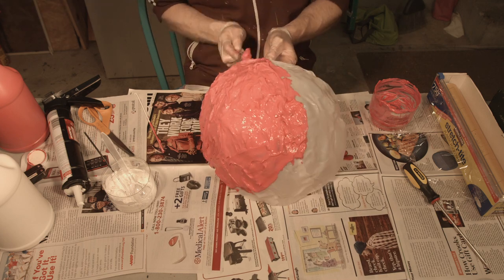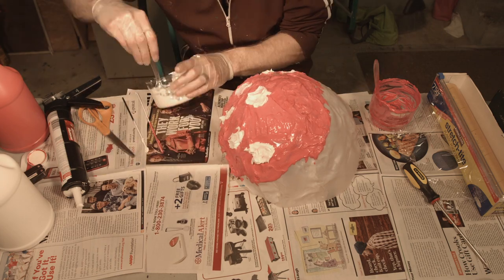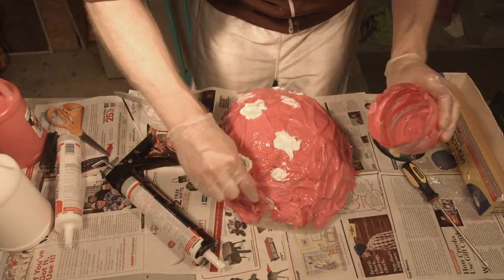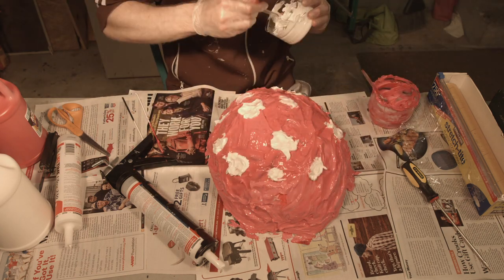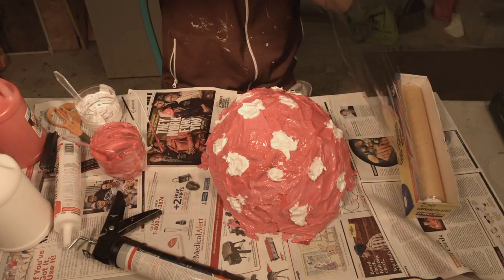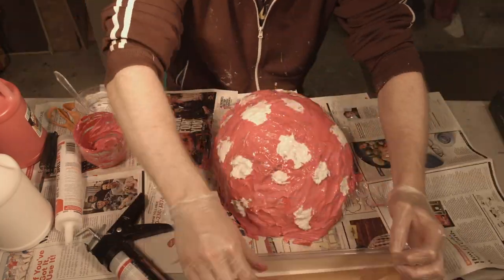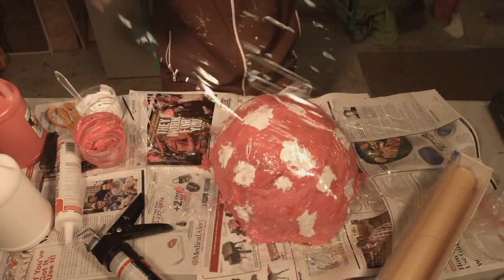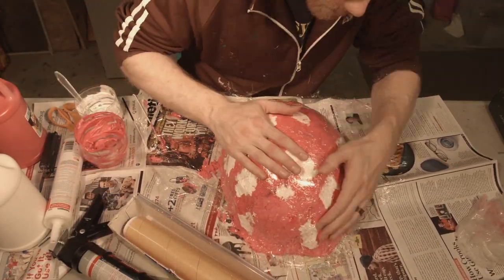Once the whole thing is completely covered and I get all the white dots on, I take some saran wrap and cover the whole thing and wrap it up. This way I can use the saran wrap to push it down and actually smooth it out — if I just let it dry as-is, it would have been very rigid and not looked very good. So I put a lot of saran wrap over it and push the caulking around to smooth it out and spread it evenly, covering all the milk jug as evenly as possible.